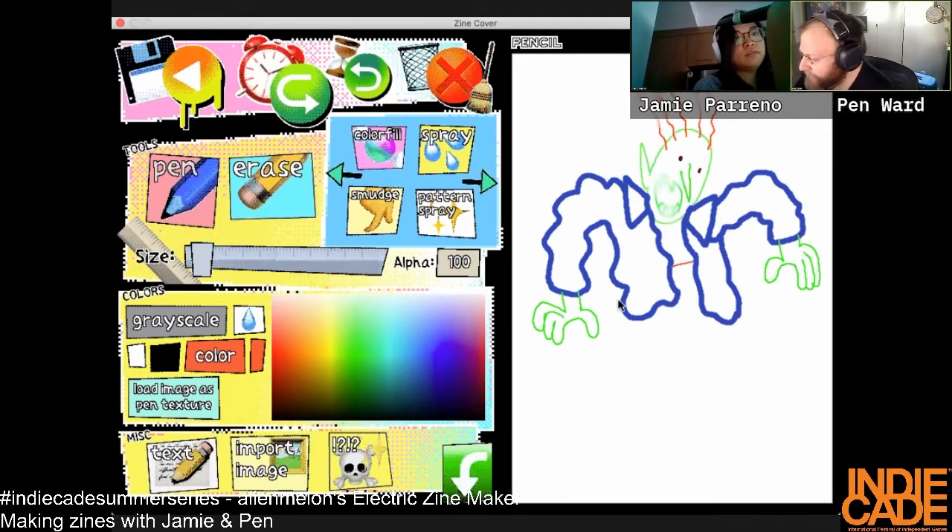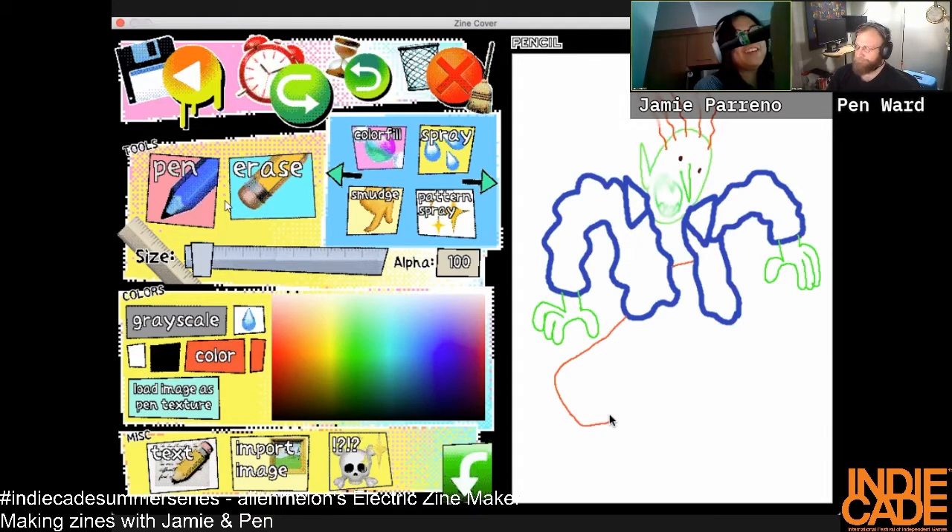I used to make zines — I made mini comics, which are like the same thing. I would go to Kinko's and stay awake for 24 hours and draw there. You just showed up at a 24-hour Kinko's and they're okay with you just hanging out and drawing. No one cares about anything at Kinko's — anything goes.